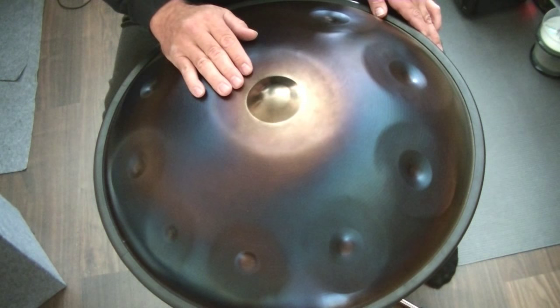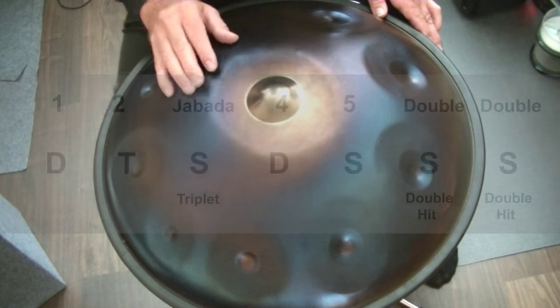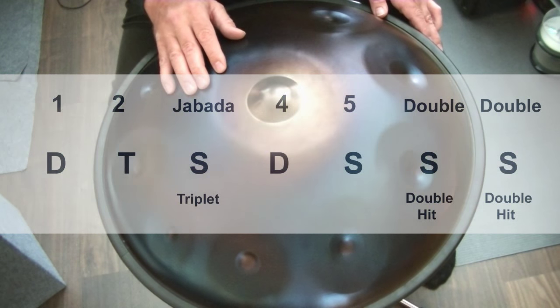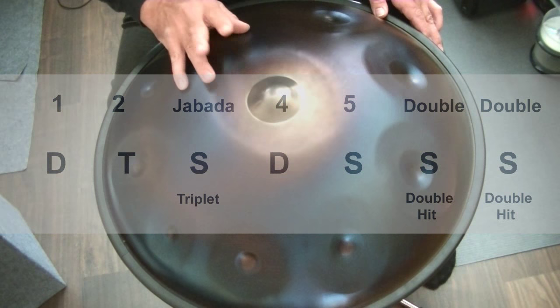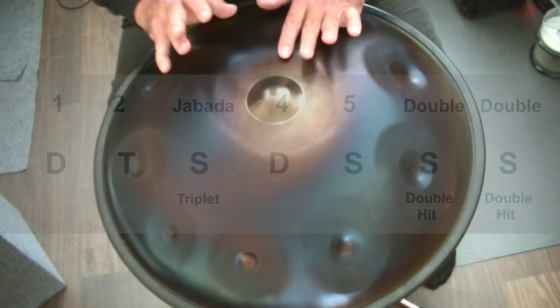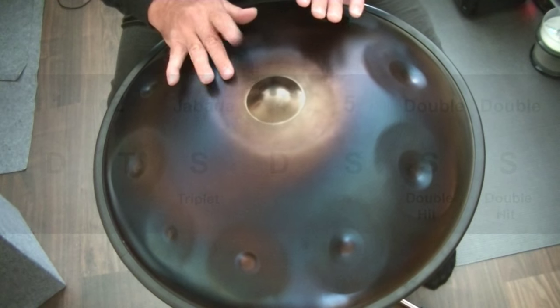To play the triplets with an accurate rhythm I count them with the word 'Yabba Da' and the double strokes with the word 'Double'. So instead of counting one, two, three, four, five, six, seven, I count: one, two, Yabba Da, four, five, Double Double. One, two, Yabba Da, four, five, Double Double.